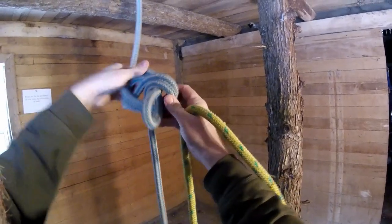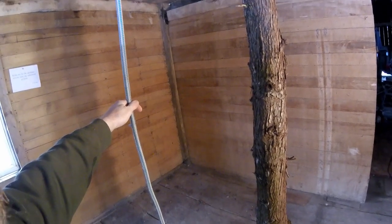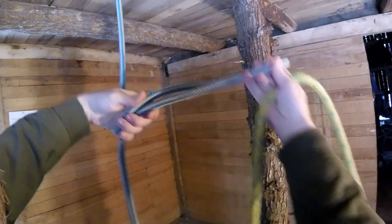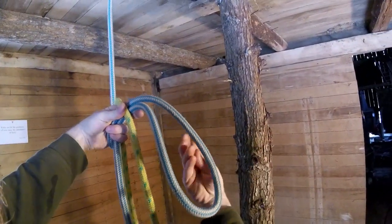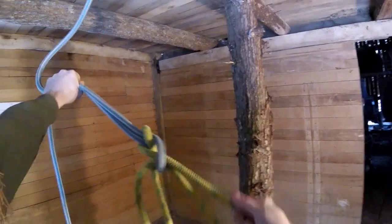So if there's one knot that I could teach to every ground guy, it would be the quick hitch — the best method for sending a rope up into a tree. This is the climber's line hanging down to the ground. You just take a bite like this, take the end of the rigging line, lay it on top, your hand comes through the back, behind the rigging line, you grab the rigging line, and you pull it out and through.